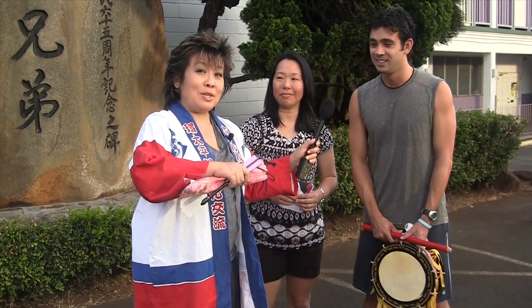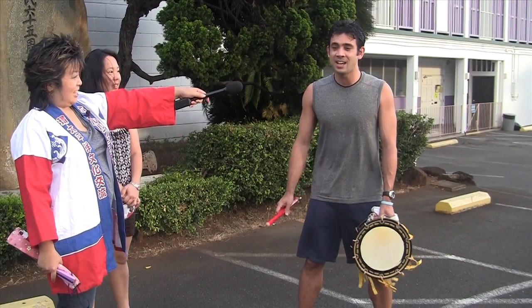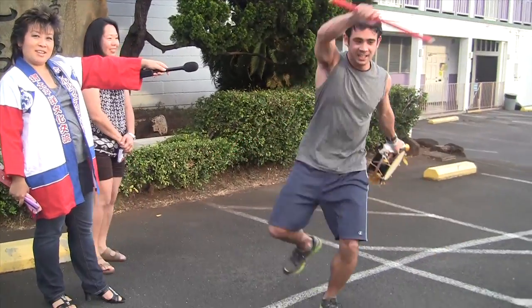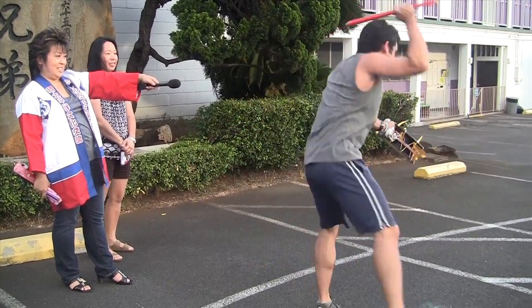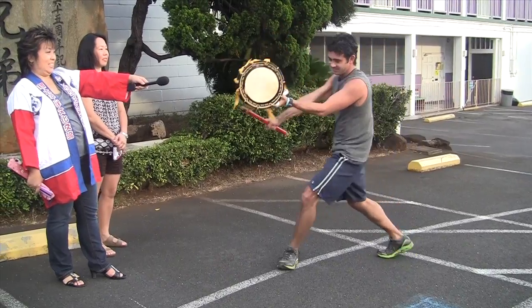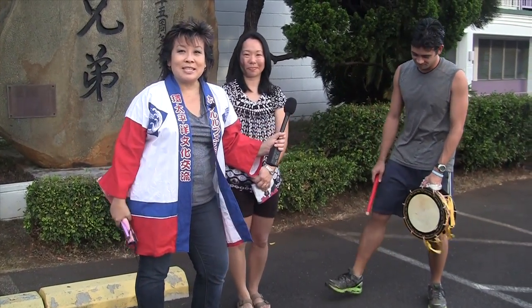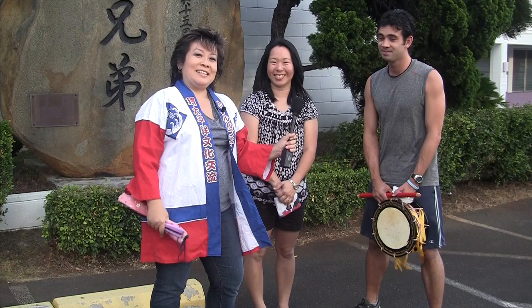Maybe he can demonstrate the taiko for us, and while he's doing the taiko, you can click this link and go to Hawaii Aira to see the rest. So we start out with usually some kind of a chant. So much like that — very cool. And the dancers are right behind us dancing too. If you want to see these guys, come to the bon dances. You can see the schedule on my blog, and click the link at Hawaii Aira to see the whole schedule for the summer. See ya!